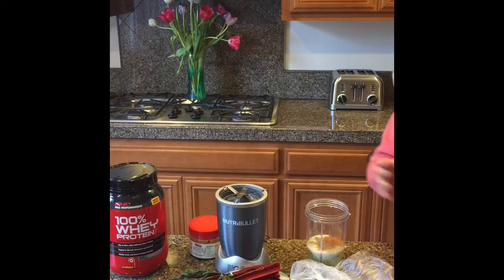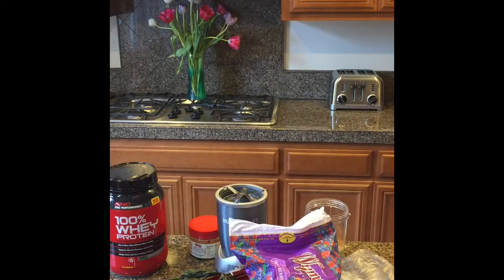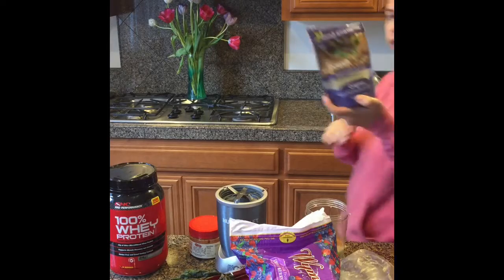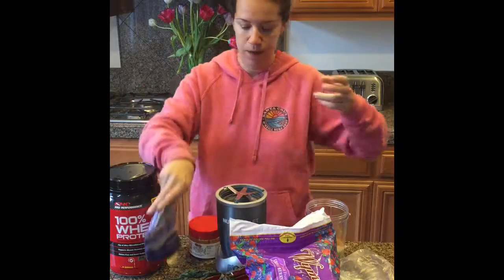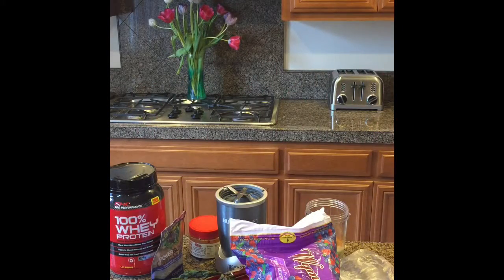The berries. My favorite for energy is this flower omega seed blend. And I'll add a little bit of pomegranate juice too.